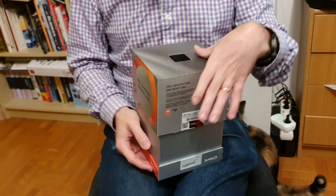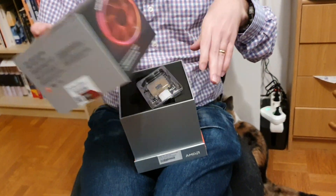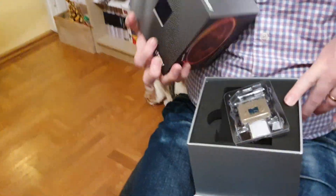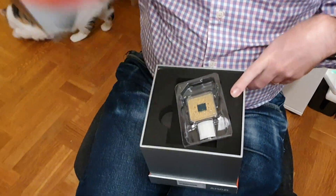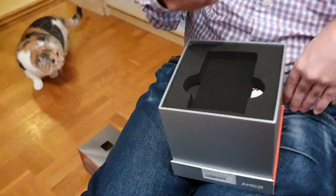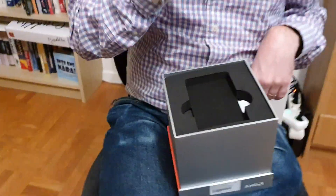You're actually supposed to hold it this way — there we go. This part you can use as a hat if you want — it's kind of cool but not very stable. Then we get the actual processor and a sticker. It doesn't feel much heavier even though it is 12 cores, as opposed to 8 which was on the previous flagships.